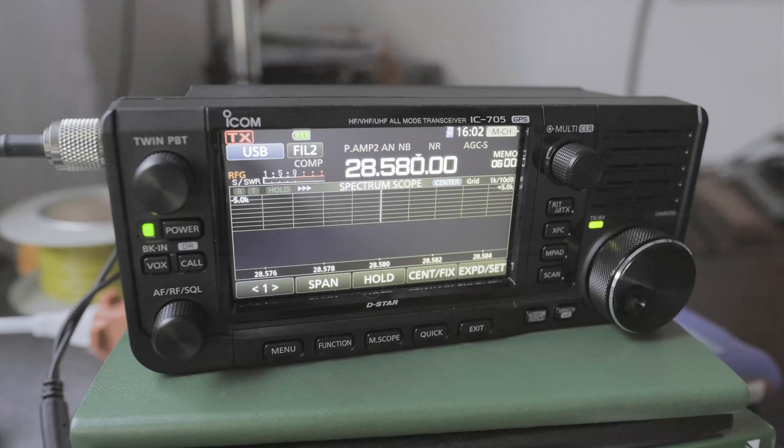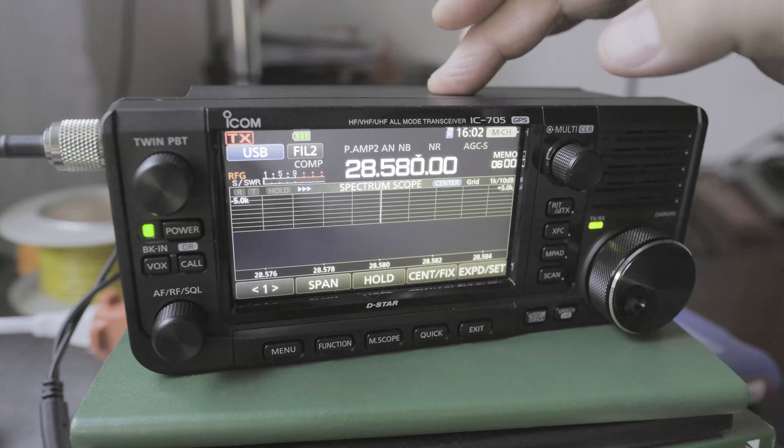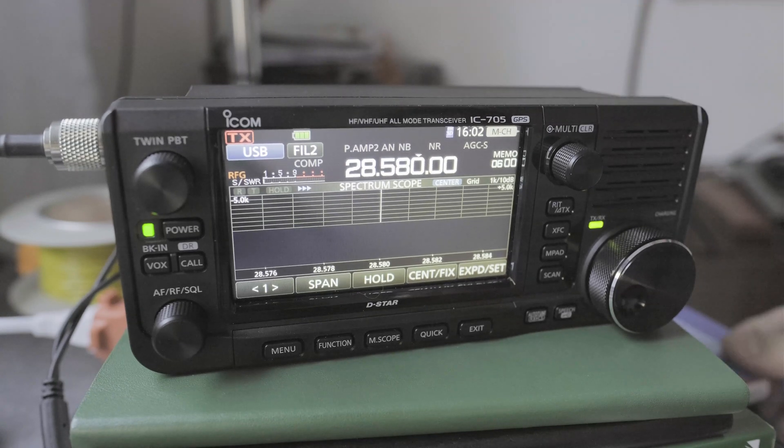Hi everyone. What I want to do is adjust the max power on the IC705. In particular, when I have the external battery plugged in only, or when I have some type of external battery power or power supply connected to it.